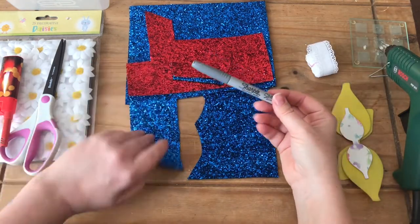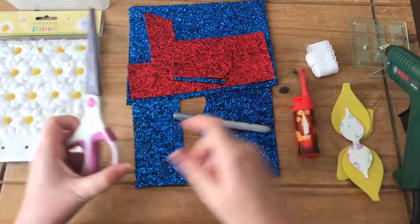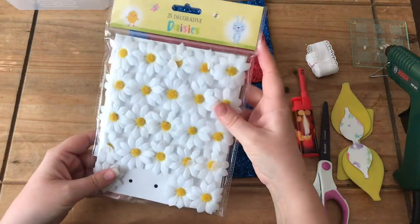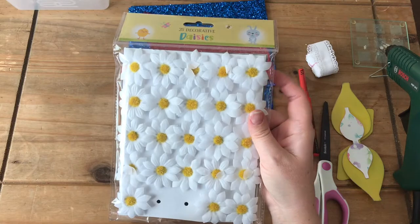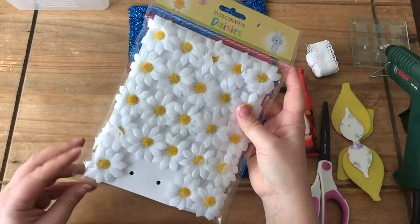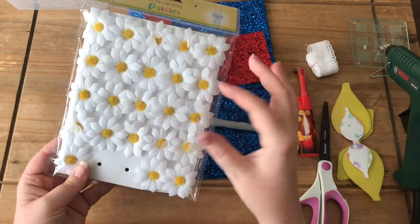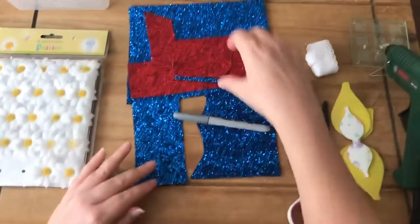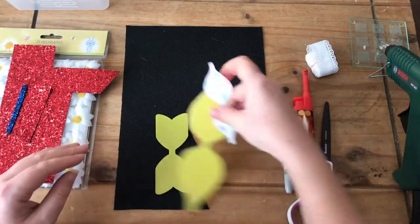I've got a silver sharpie because the back of this fabric is black, so I need to be able to see what I'm drawing. A lighter, a pair of scissors, a glue gun, and I have these daisies. At the moment you can get these quite easily — I got them from a local shop called Home Bargains and they are in the Easter section, just decorative daisies used for decorating Easter bonnets. You could use any white flower or any daisy; I'm sure you can get them from any craft shop.